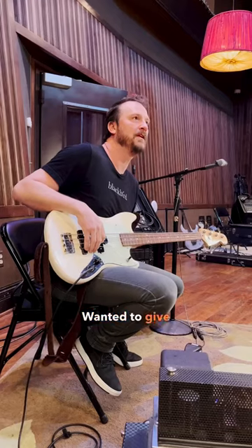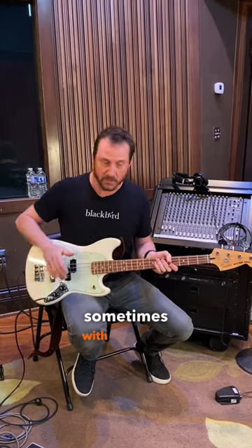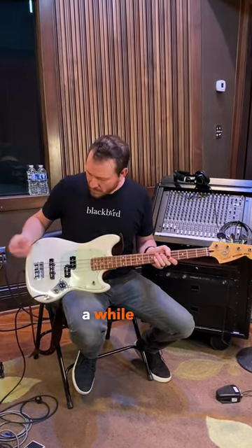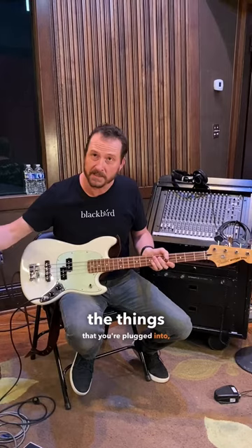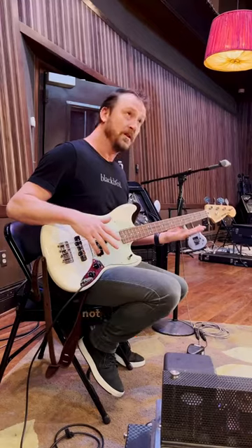Hey guys, Jeremy from Blackbird here. I wanted to give you a quick tip for when you have grounding issues with an electric guitar or electric bass. Every once in a while with your system, it could be a problem with your instrument or maybe it's just the things that you're plugged into, but you'll get a little bit of ground noise when you're not touching the strings.